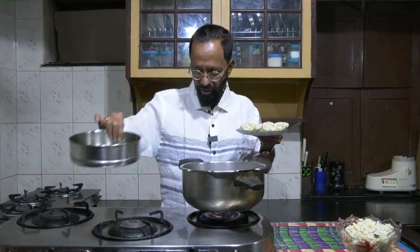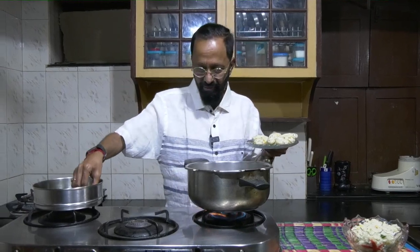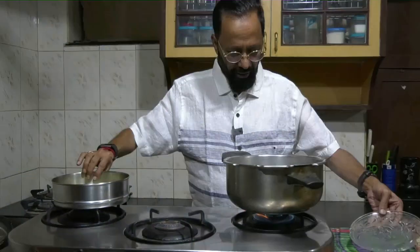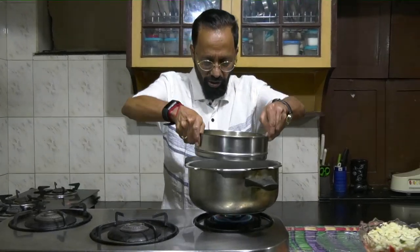I have smeared a little bit of oil in a cooker dish into which I will put these. You will notice that even as I am doing it, I have put on the stove, I have poured water, I am letting it steam. I will now put this into the steaming hot cooker.